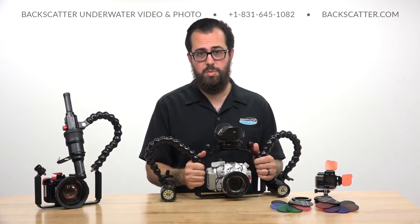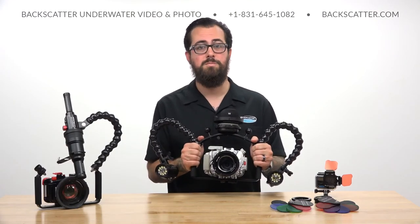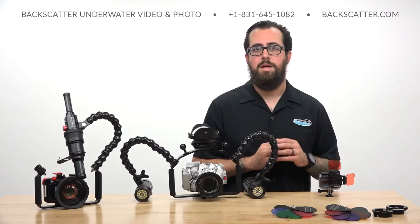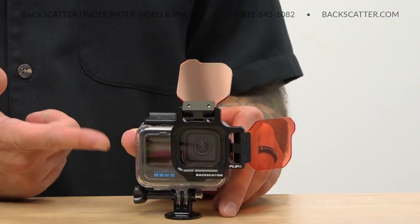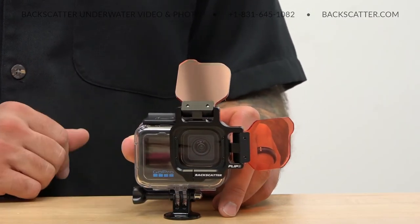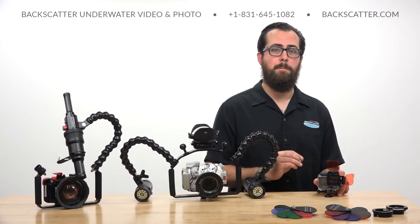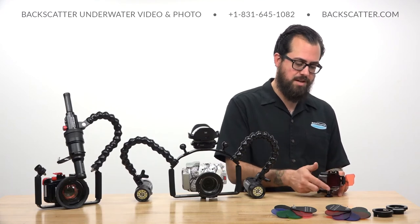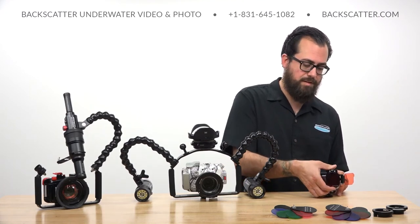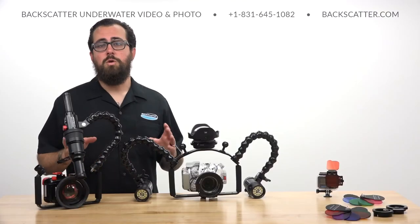This is a super sweet accessory for fully kitting out your compact camera or small mirrorless system. In the world of GoPro, we've got our classic Flip Filters. The latest Flip 9 works perfectly with the GoPro Hero 10 in its dive housing and is still the best way to get perfect color at any depth, with depth-rated filters that simply flip on and flip off for perfect color no matter how deep you're shooting.